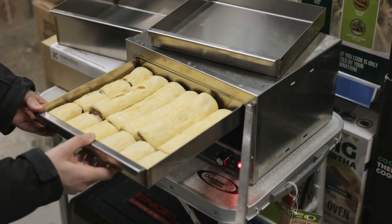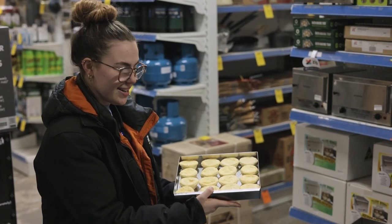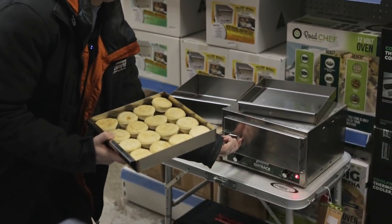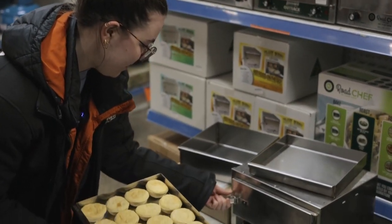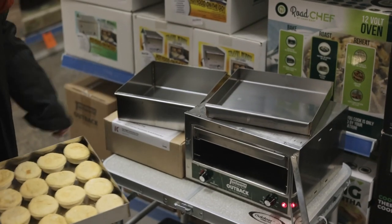Pop them in. Or 16 party pies, and you can actually pop both of those trays into our 12 volt ovens. As you can see we've already got one in there.